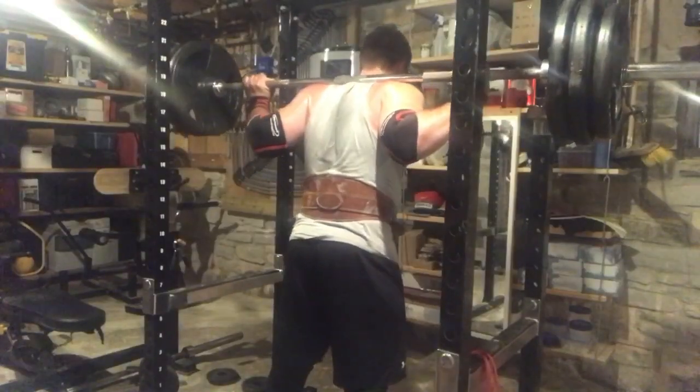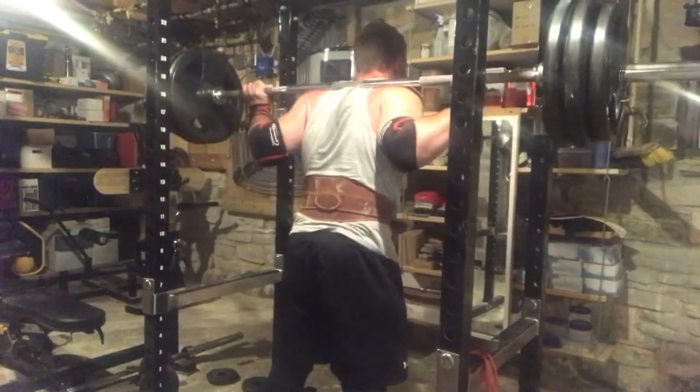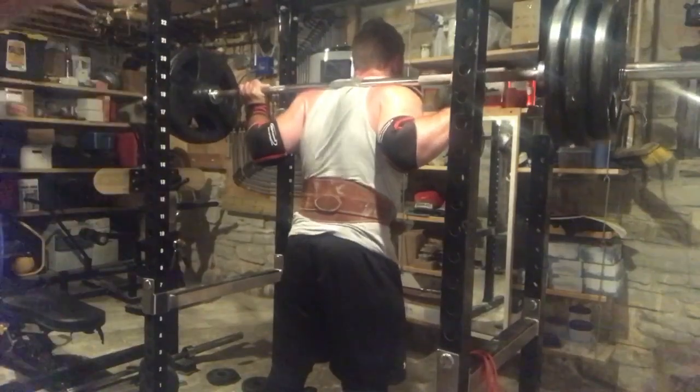That's important for a few reasons. First of all, it keeps your knees safe and strong. It also forms a vertical alignment between your feet and your knees, so you're transmitting force upwards as efficiently as possible.